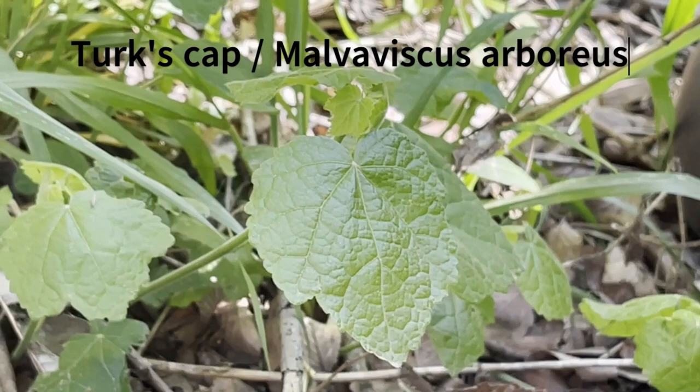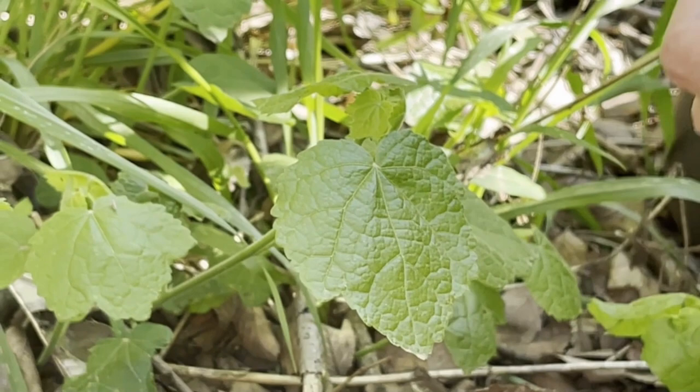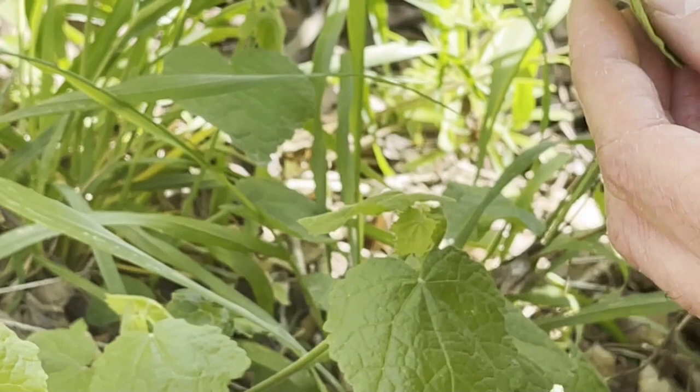It's extremely common in the Austin area, often also used as an ornamental. These ones are pretty small — it can get four or five feet tall and has these nice red hibiscus-like flowers. But they're great for greens when they're really small and young and tender. When they're bigger, they can get kind of tough and chewy, and at that point you want to cook them.